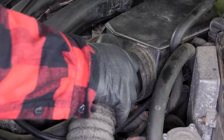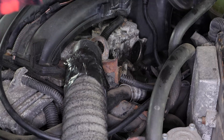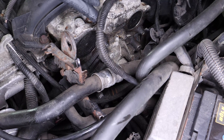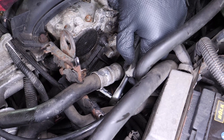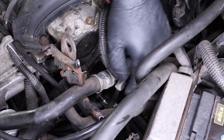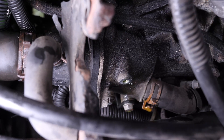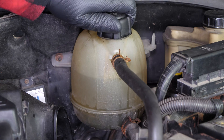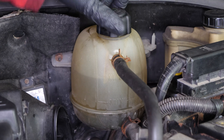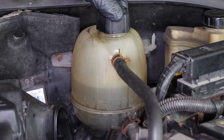Remove the air inlet conduit from the resonator, then remove the resonator. You can now access the cooling circuit air drain screw. Using a small socket wrench and a 10mm socket, unscrew the air drain screw located on the thermostat. Finish unscrewing by hand, being careful not to drop it. Open the expansion tank plug, which will create a draft and allow air to escape through the bleeder. When water flows continuously from the bleeder, it means the air is no longer present in the cooling circuit.